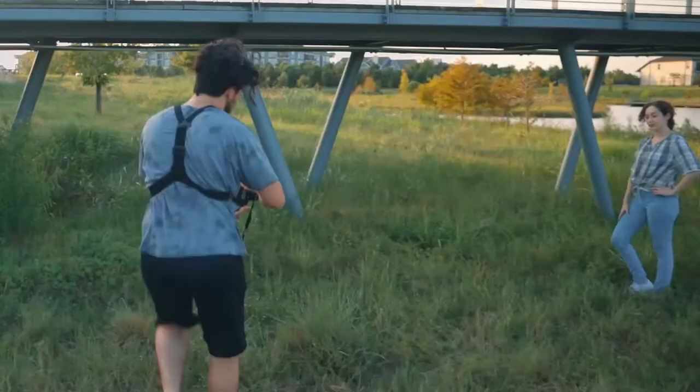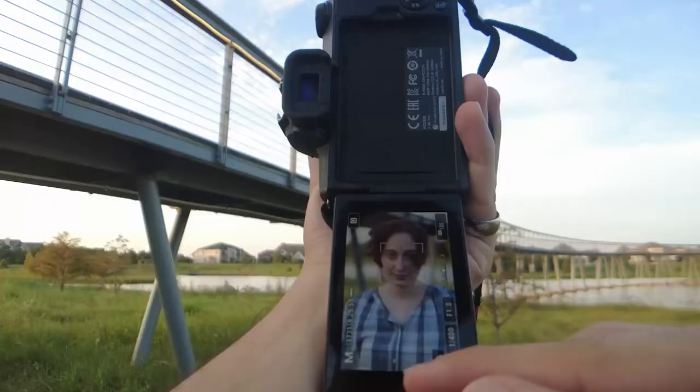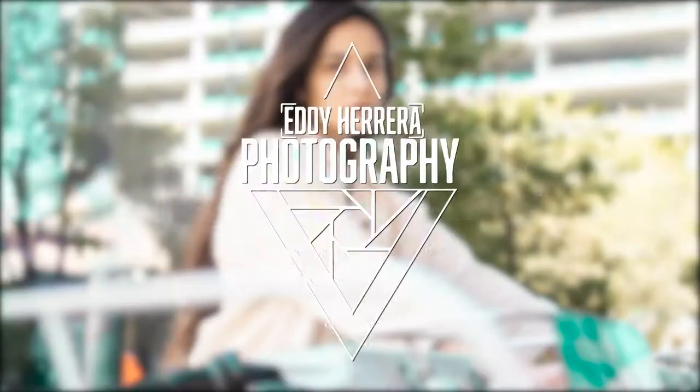What is up photo family? It's your boy Eddie here, also here with Eddie Hphoto. How are y'all doing today? Today we got an exciting new video. I am going to be showing you how to take senior photos. This is going to be mainly for beginners and if you are on a budget — tips, tricks, and methods you can use to improve your photos or if you're just starting out. Without further ado, let's get right into it.